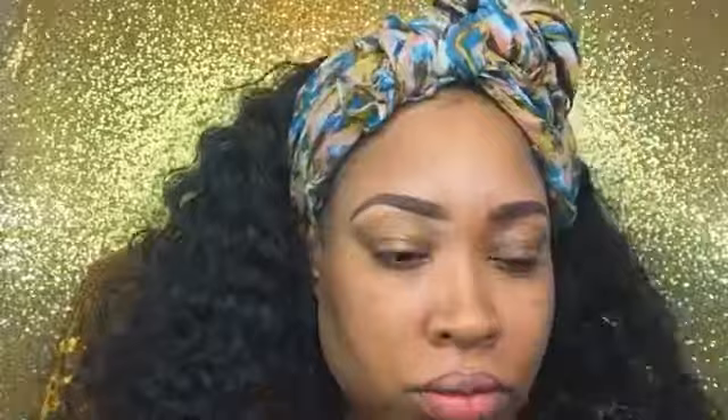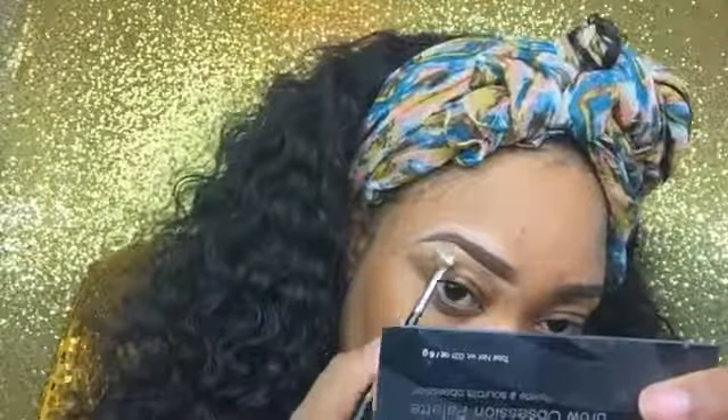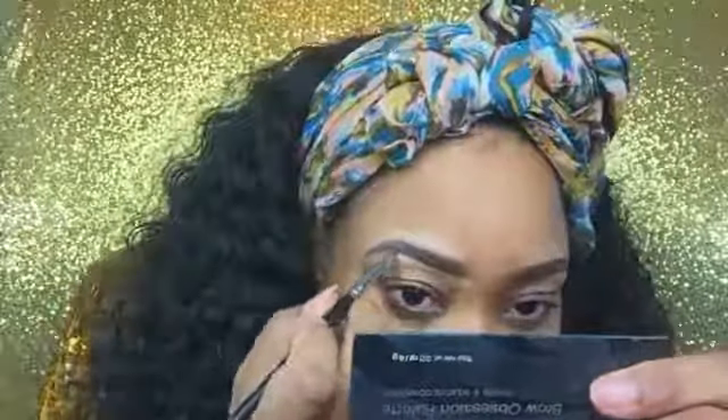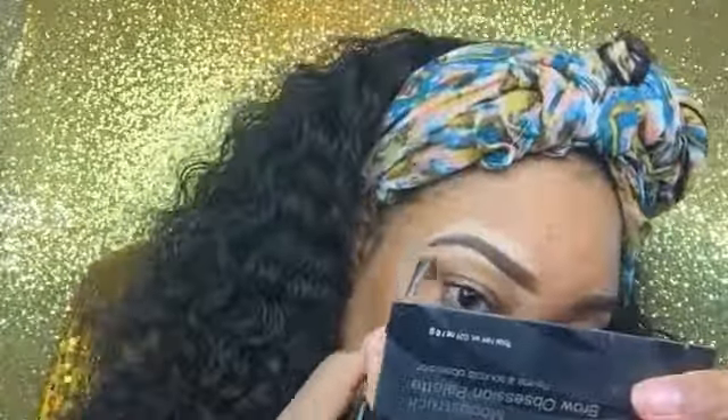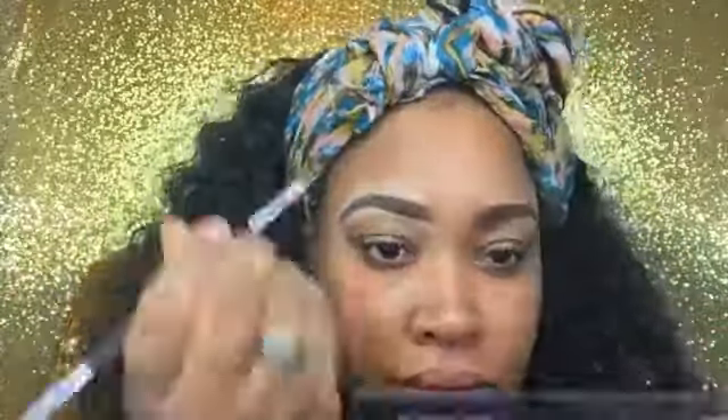Now I'm going in with my concealer from Uniique — it's the Skin Perfecting Concealer in the color Satin — and I'm using my Artist Couture brush from Uniique, which is the brow brush, in order to clean up my brows. It has a flat end and a tapered end for brow powder, but for today I just wanted to use my Brow Wiz. I'm cleaning up my brows using a little bit of powder at the end, just making sure that they are on point.